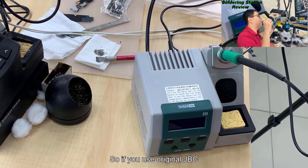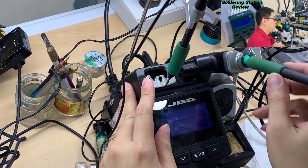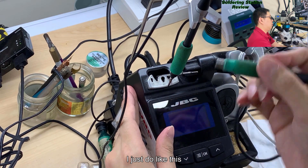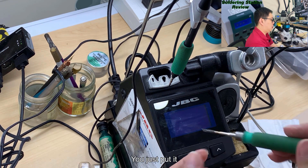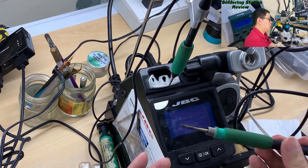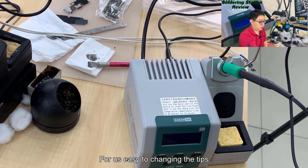If you use the original JBC, there's a mechanism mounted on it. So if I want to change the tip, it's quite fast - I just do it like this. And if I want to install the tip back, I just put it in and push it. They should build the same thing on the Sugon for easy tip changing.